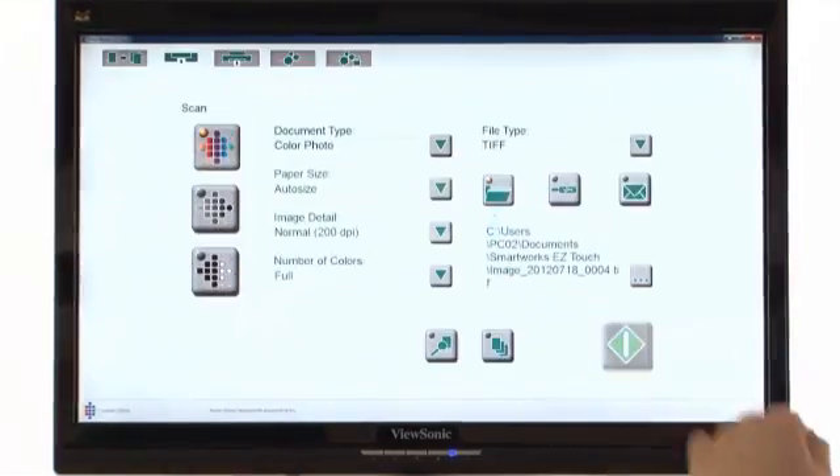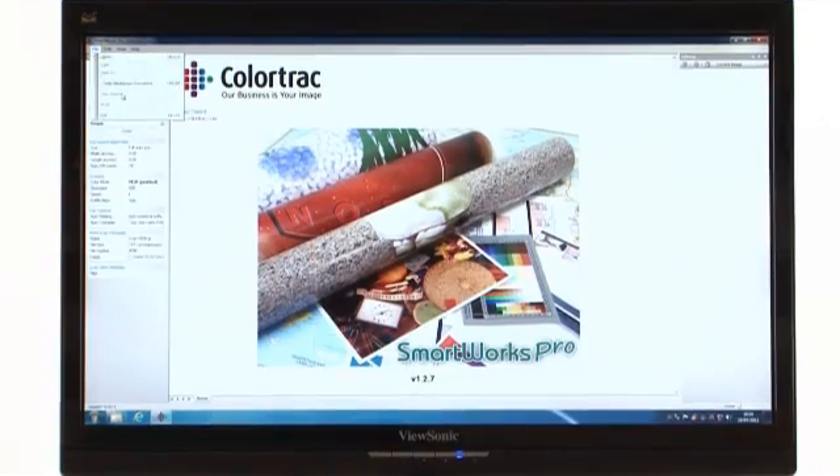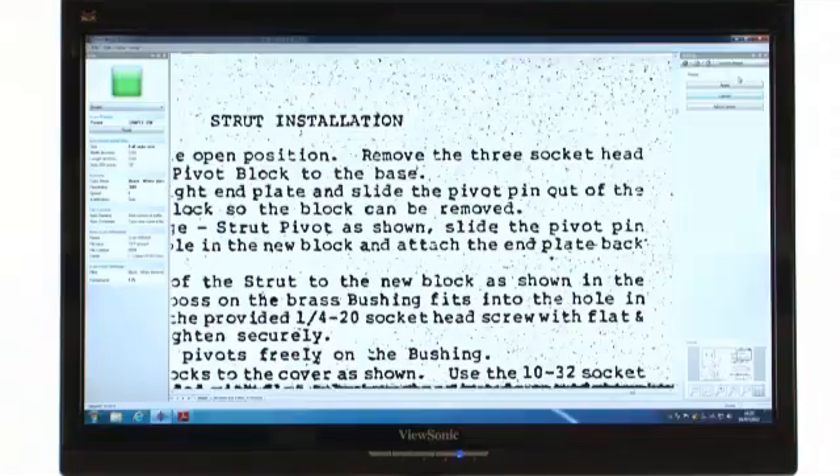ColorTrack's EasyTouch and SmartWorks Pro software: simple, effective and productive.